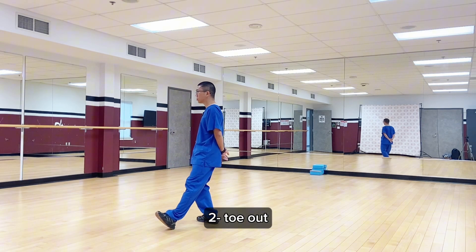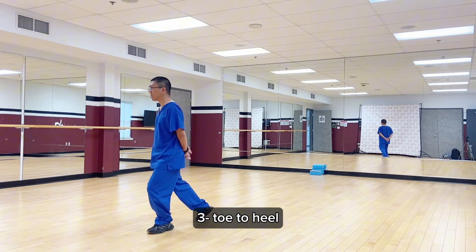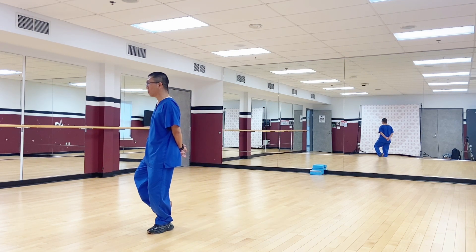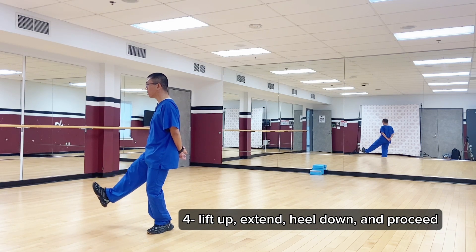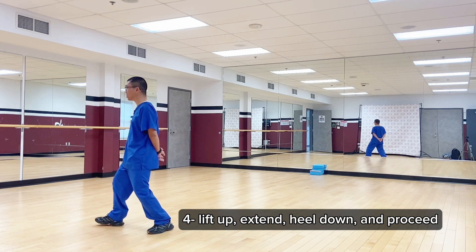One, step back; two, toe out; three, toe to heel; and four, lift up, extend, heel down, and proceed.